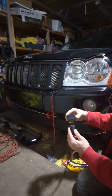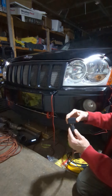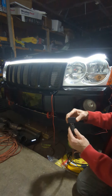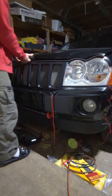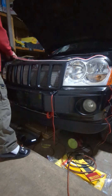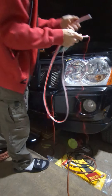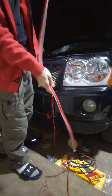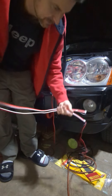Pretty damn cool. I may just go ahead and install that tomorrow. I forget how long this one was, but it's probably about six feet or so.